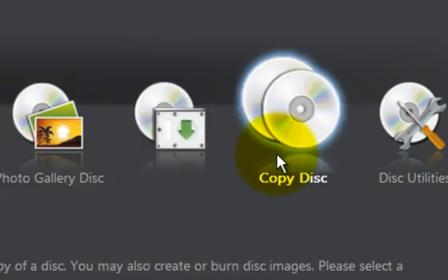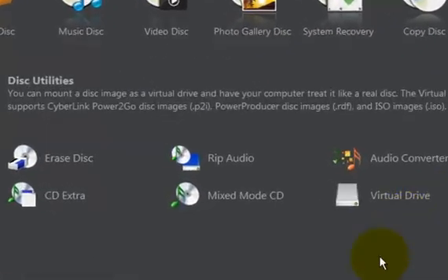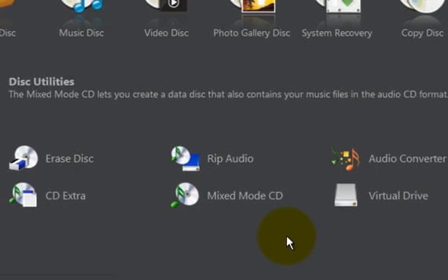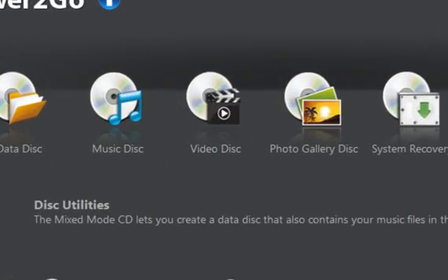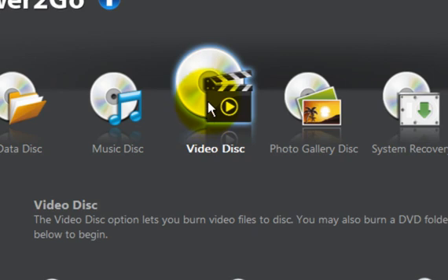It also handles system recovery, you can copy DVD to DVD, you can create ISO files, and you have a complement of disc utilities here that you can play around with. So let's look at the DVD burner mechanism on this thing and we're going to burn a DVD movie.